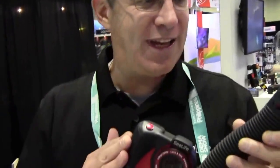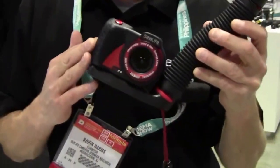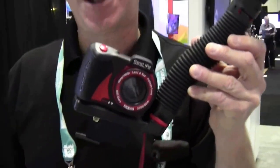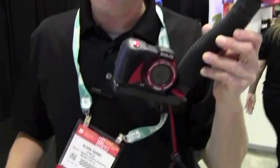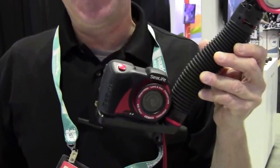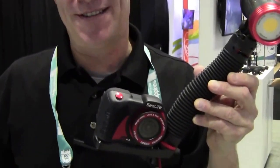Really easy to use camera, waterproof to 200 feet. Retails starting at $499, and this Pro Set setup is $899. Coming in December — before Christmas.